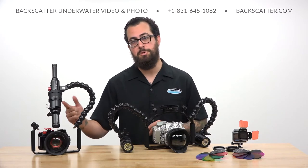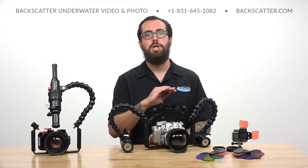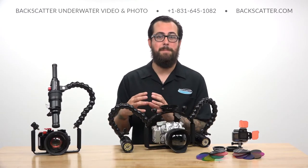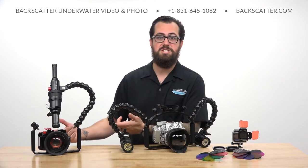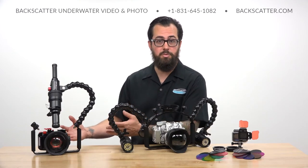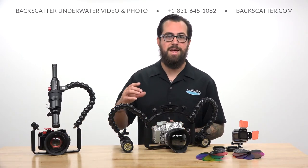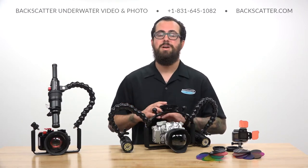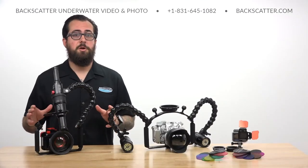Where it gets even cooler is that it integrates directly with our OS1 optical snoot for a super precise, pinpointed light beam that totally eliminates any ambient light and really blacks out the background behind your subject. So even if you're shooting with a little TG6 or something that does macro really well, you put one of these 4300 video lights on there, add a snoot onto it, and you're shooting out-of-this-world macro in the easiest way possible.